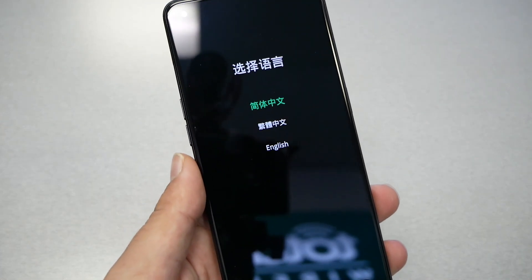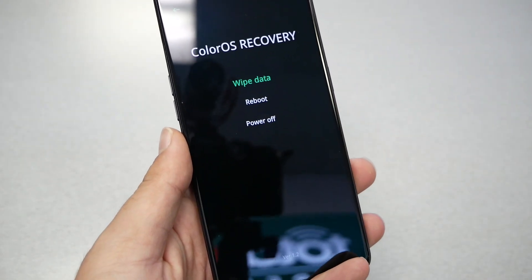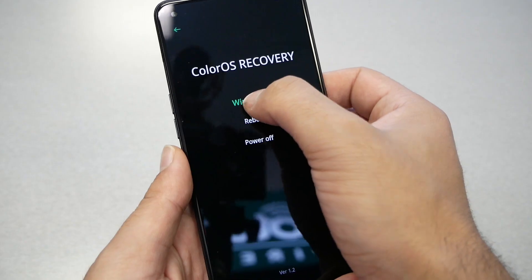You're going to get a screen where you have to choose the language — select English. Then you're going to get three options: wipe data, restart, and power off. We need to use wipe data.